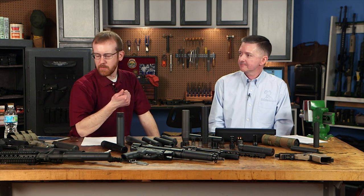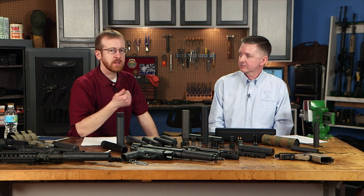Coming up on March 14th, we'll be speaking with Knox Williams from the American Suppressor Association about the Hearing Protection Act, which is currently at the federal level. If you have questions or speculation about the HPA, note them down and send them our way — we'll address everything on March 14th.